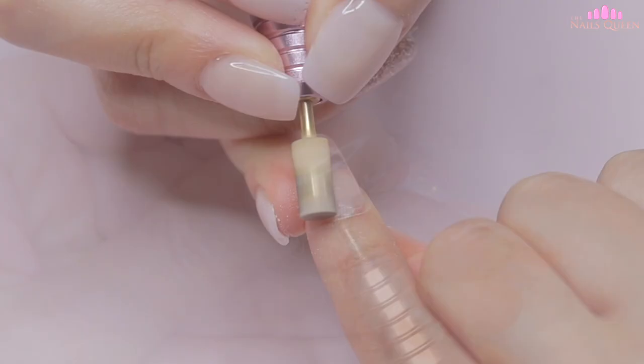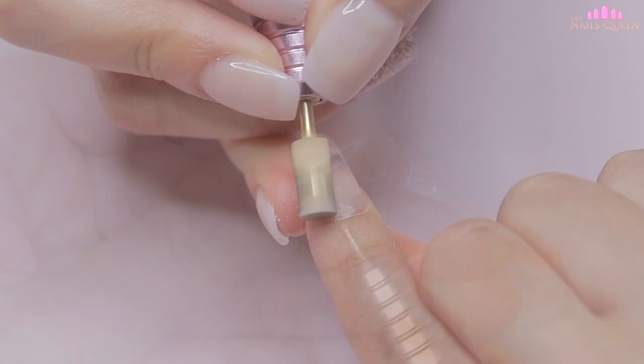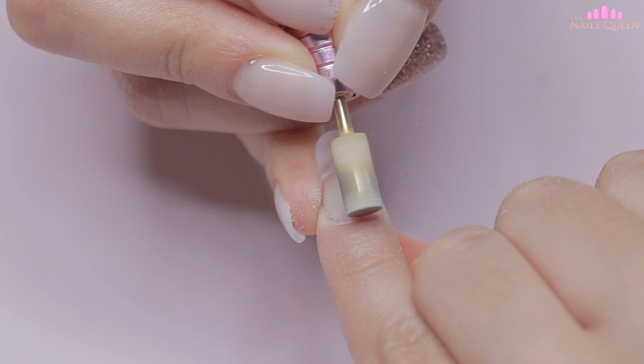In the comments I noticed some of you saying that you wanted to see how I file the cuticle area, so in this video I decided to add more of the filing footage so that you guys can see it in more detail.